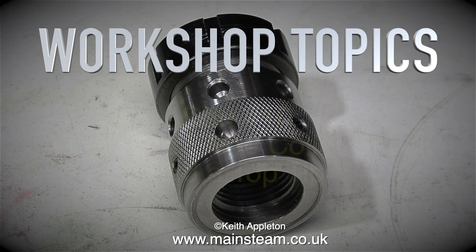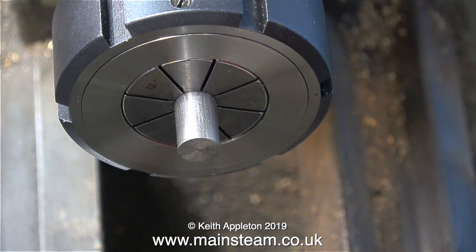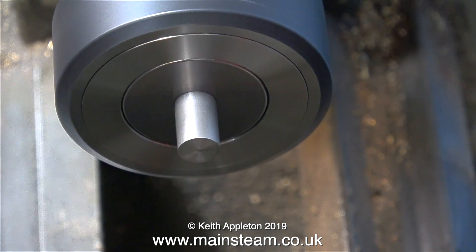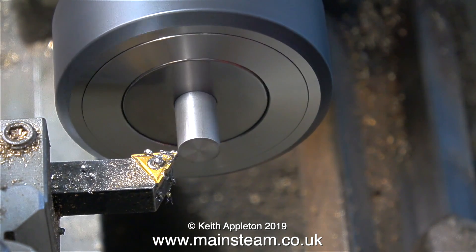Workshop topics - this is Part 10: a modified ER-40 collet chuck and the top tip. The ER-40 and ER-32 collet system is pretty good, and this is an ER-40 collet chuck with a Morse taper number three, which fits into the headstock spindle of my Boxford AUD lathe.